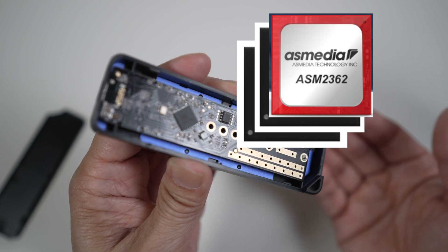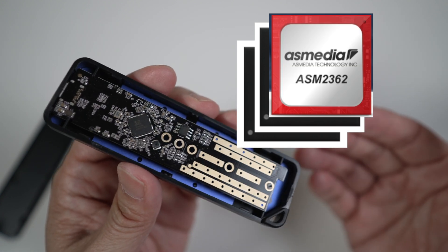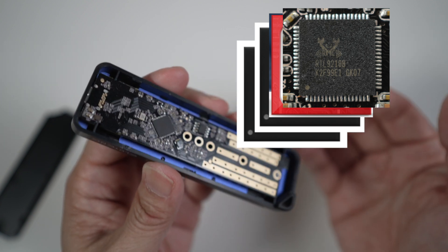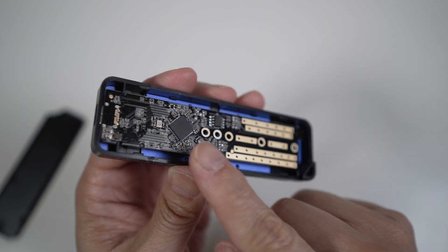The four common controllers are: Jmicron JMS562, JMS583, ASMedia ASM2362, and Realtek RTL9210. Jmicron and ASMedia controllers are more common, but the Realtek RTL9210 — the one in this enclosure — is the newer chip. It runs cooler and has been more reliable. So try to get an enclosure with the Realtek controller if you can.